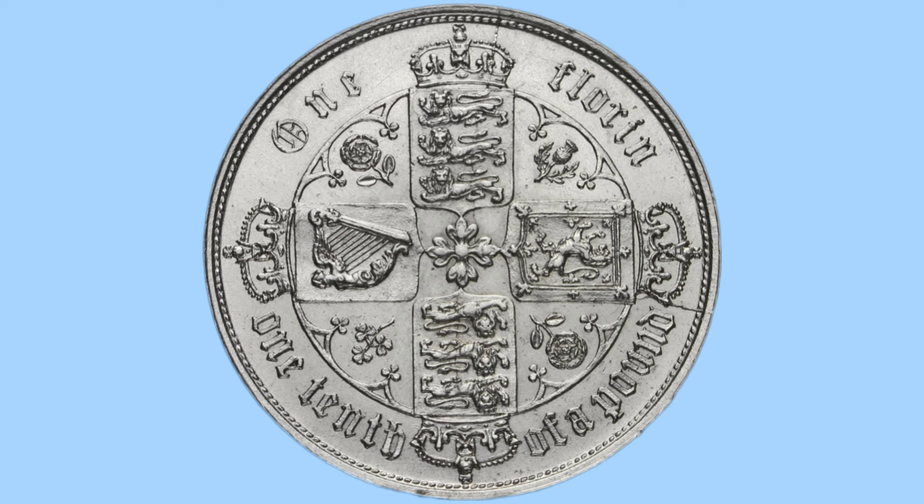Here we have the reverse design, featuring four crowned cruciform shields around a central star in the centre. The top and bottom shield feature the three Lions of England, to the left we can see the Harp of Ireland, and to the right the Lion Rampant of Scotland. Then between the shields we can see the national flowers: two roses for England, a thistle for Scotland, and a shamrock for Ireland.